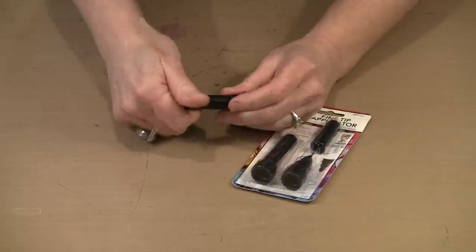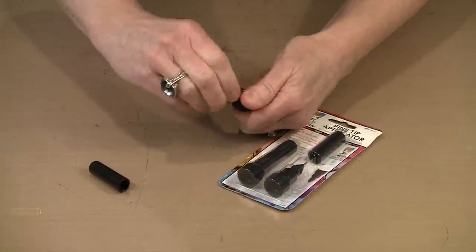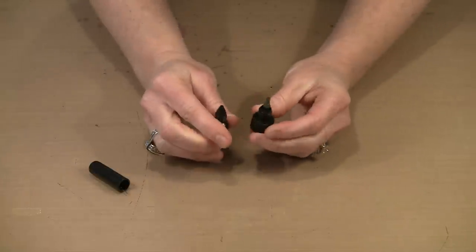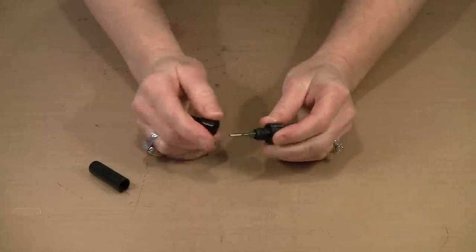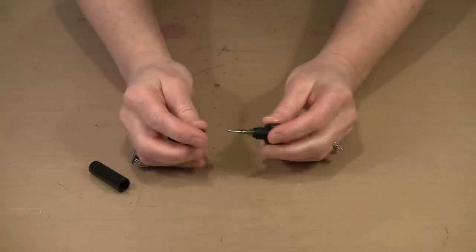You want to make certain that you line that needle up every time you put the cap back on. This base piece actually separates into two pieces, which would be very handy when it comes time to clean it up — maybe when you switch tubes, you clean this all up so you're starting fresh.